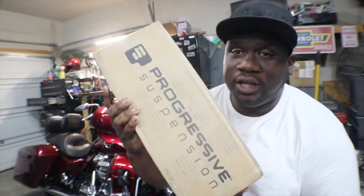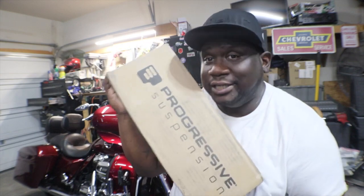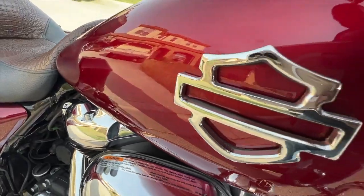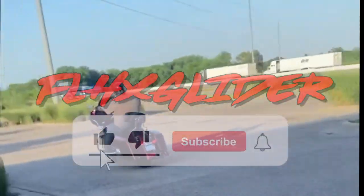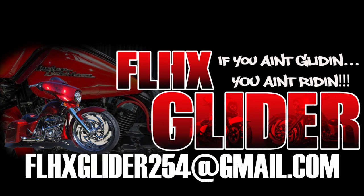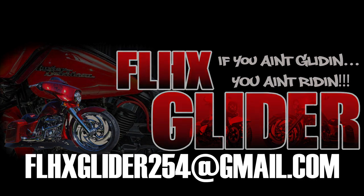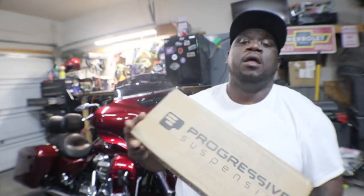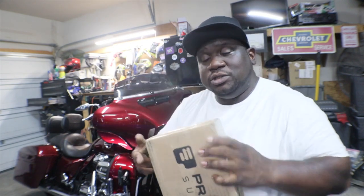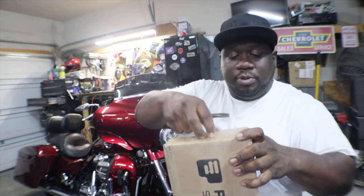What's going on y'all, back for another video. It's me and shot of red, we're here in the garage and what we're about to do is open up this package. This package came from — you see it — Progressive Suspension. Let's get into it. We got a package from Progressive Suspension, we're gonna go ahead and open up the package and see what we got.